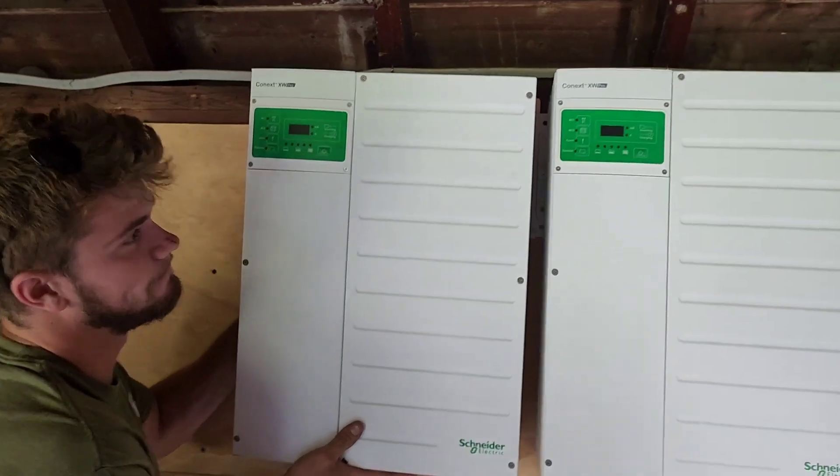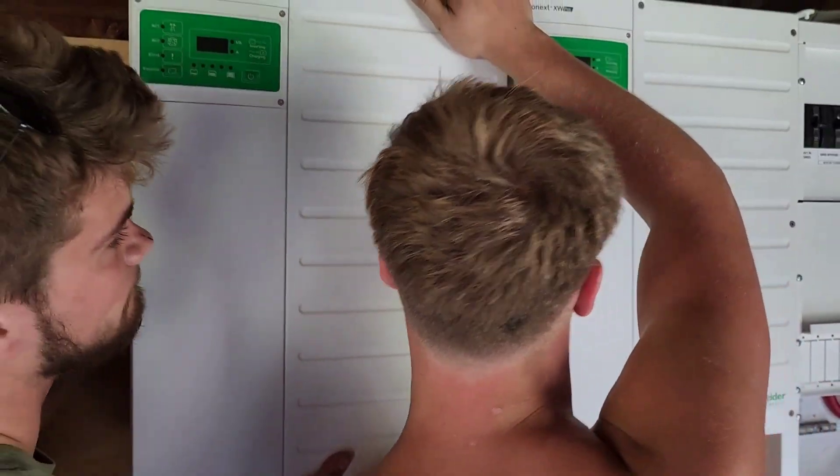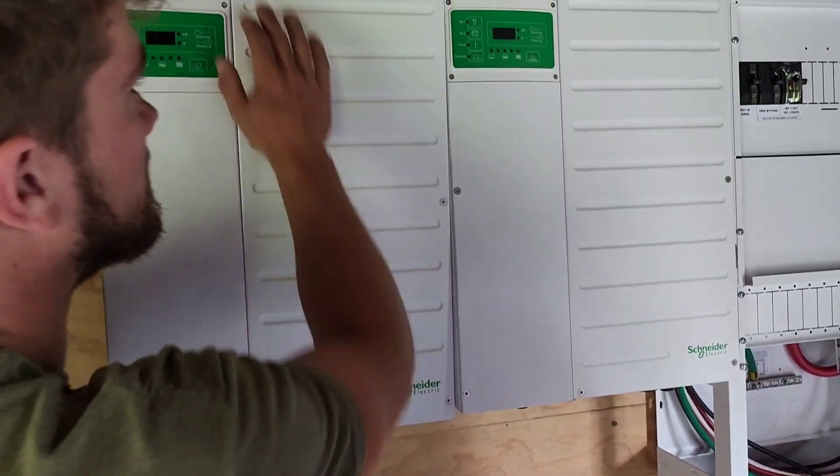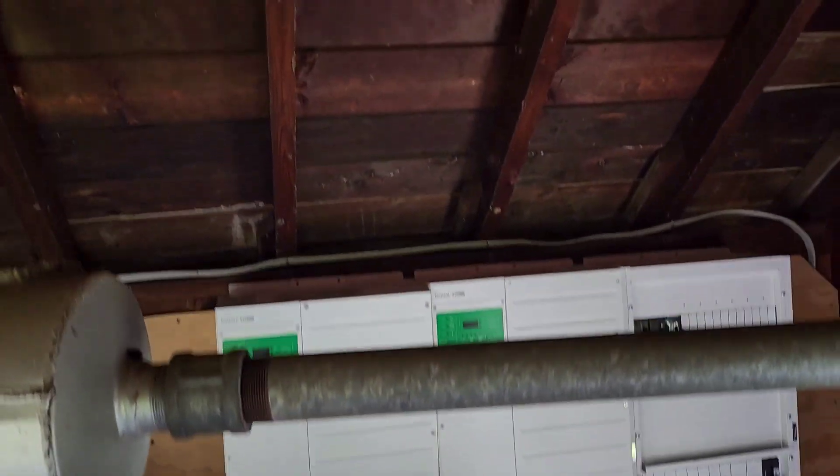That's it — over to the right, definitely. There you go, there it is. That's perfect. It sits back when you put everything in.